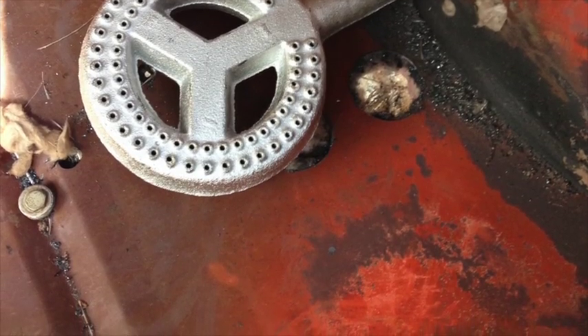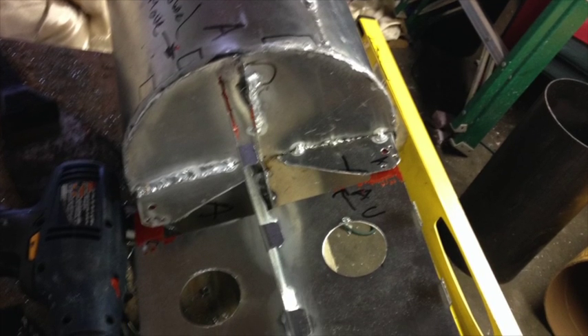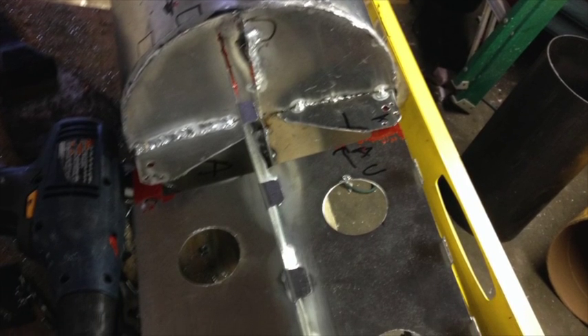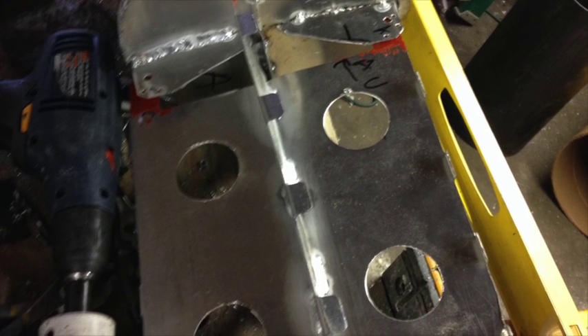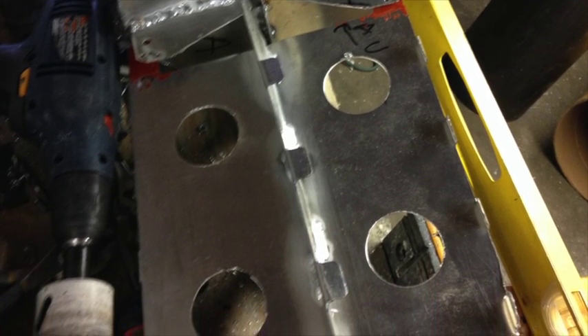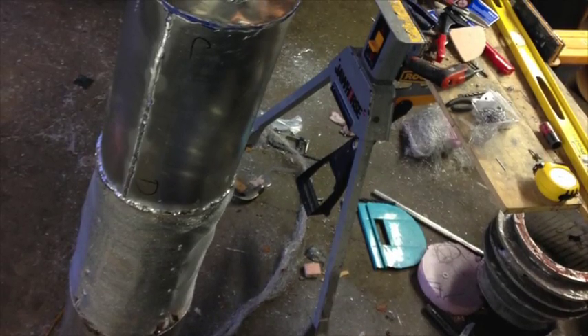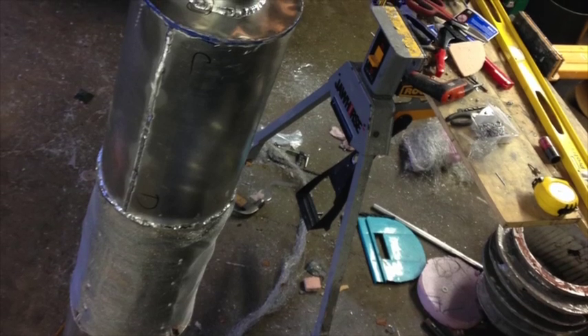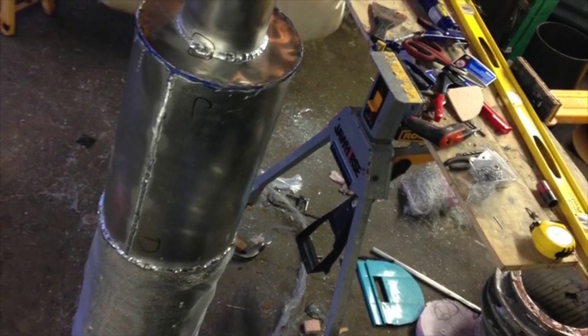As we move into the pressure arena, we noticed we really need a beefier displacer. We need to eliminate some of the lower-temperature foam for higher-temperature foam, and also replace on the cold end the foam with a metal can. Here you can see the new model of displacer — it's basically got a can on either end, high-temperature foam, and a screening mesh for the regenerator.